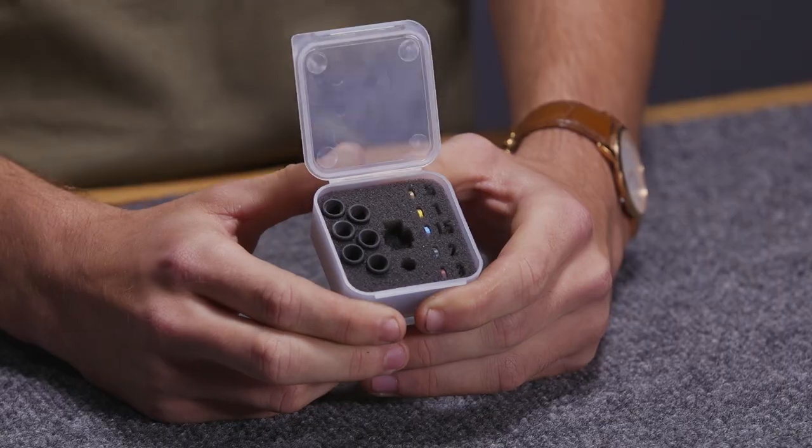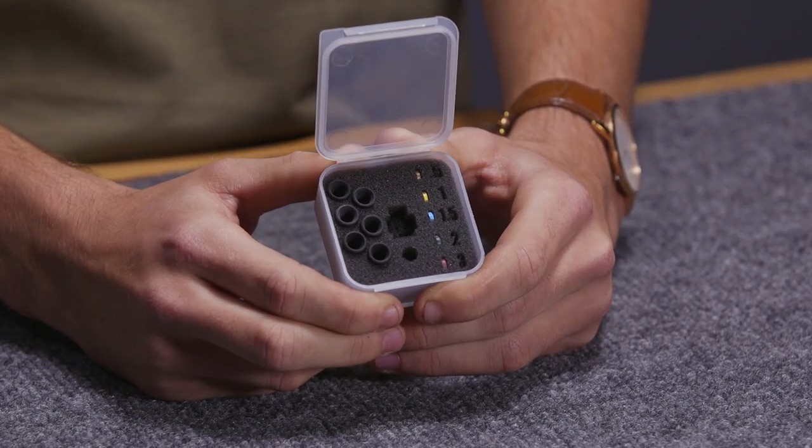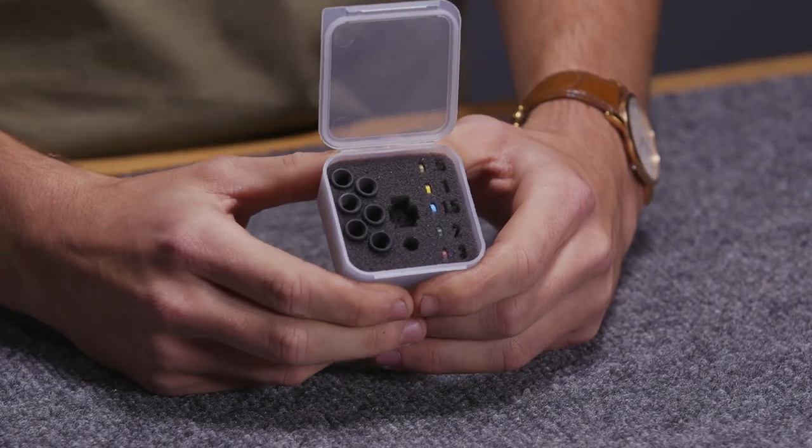The peep is not included in this kit, so you will need to get that separately or use this with the Podium Peep you already have. It offers a great option for the target archer looking to be as accurate as possible.